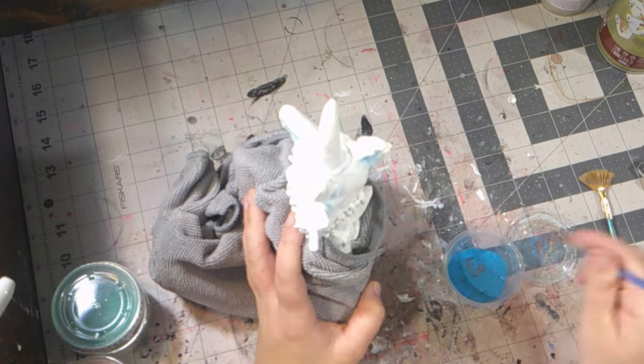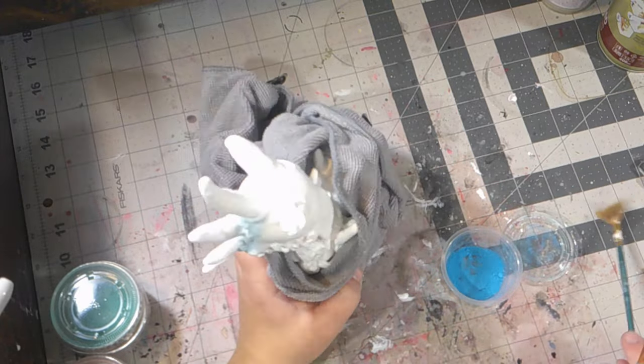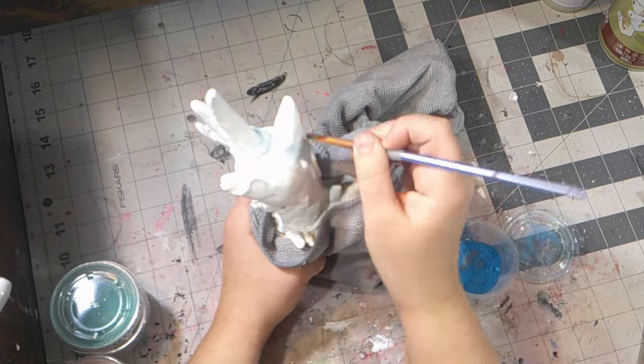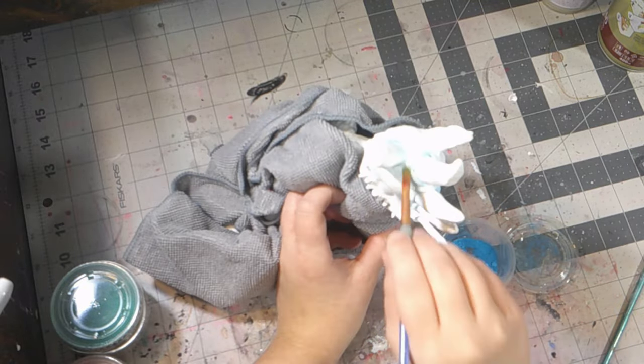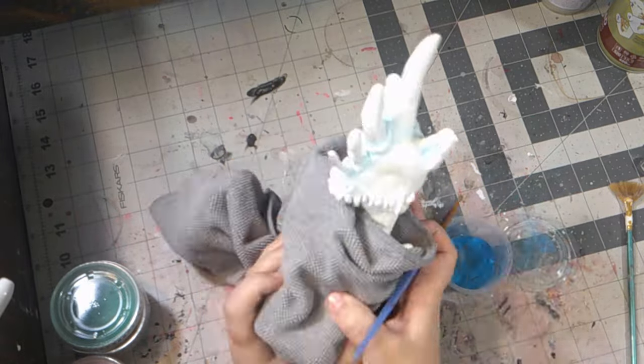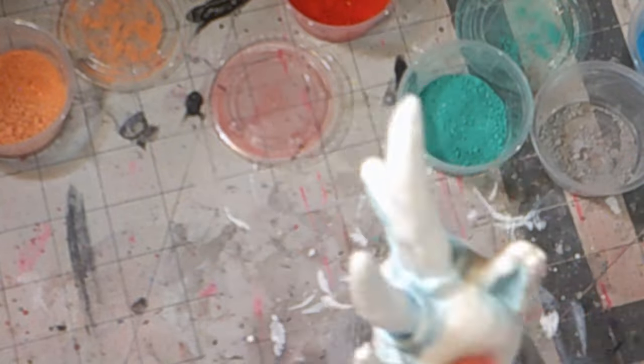Once the blue was done, I added a peachy color around her eyes, and I also added some greens around her body, including pinks to some of the veins and browns. Then I went back to her eyes again and added pinks and reds to kind of get ready for the eye work.